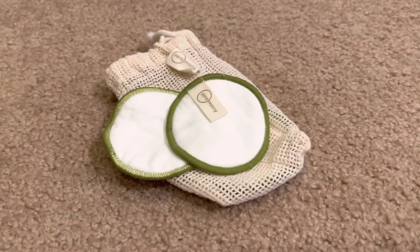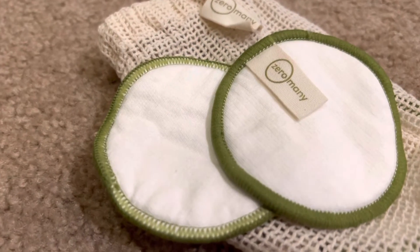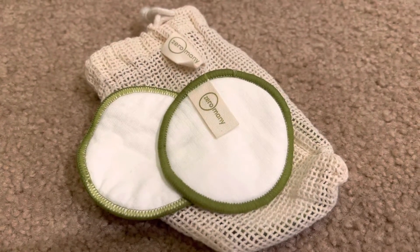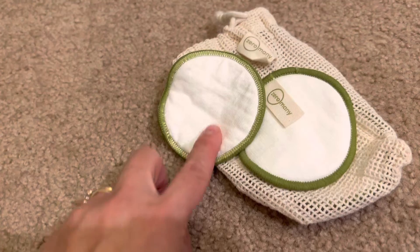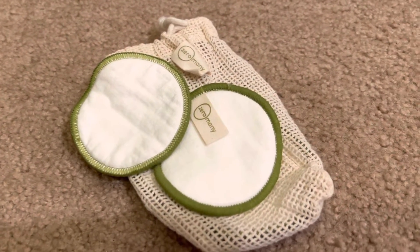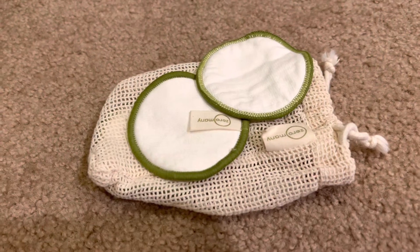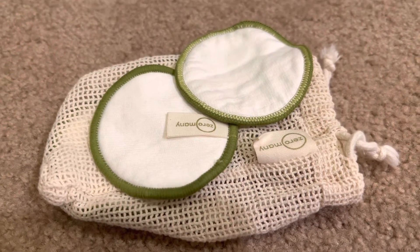Hey everyone, today's review is on these reusable cotton makeup remover pads. This is honestly a really great buy. My goal here was that I was spending like $5 on packages of cotton rounds that I use when I'm taking off makeup or when I'm using toner on my face, and I thought I would try these reusable ones.